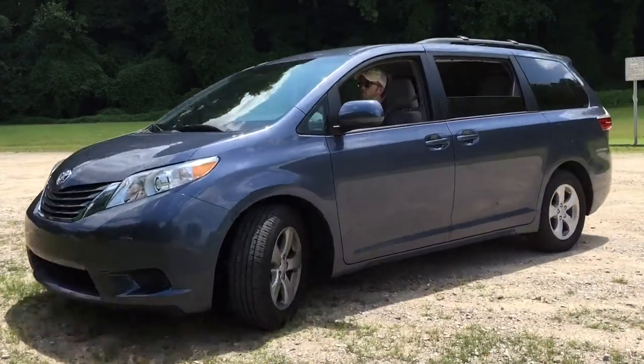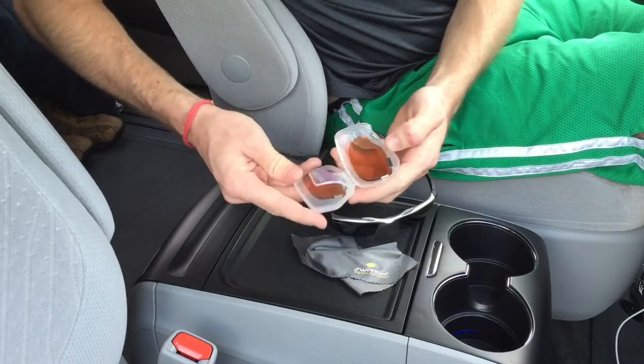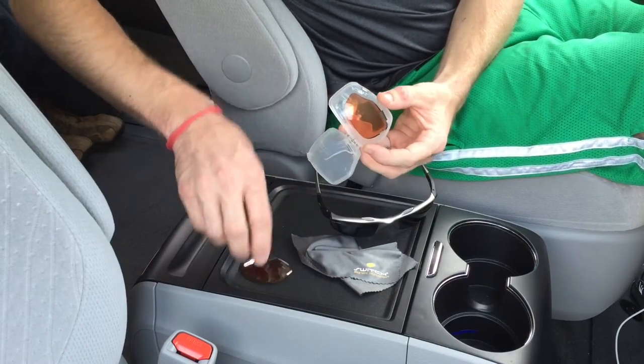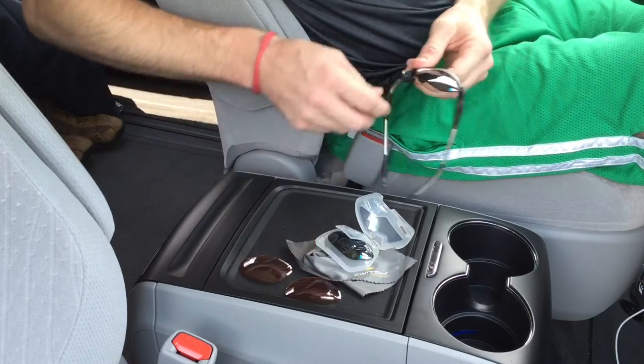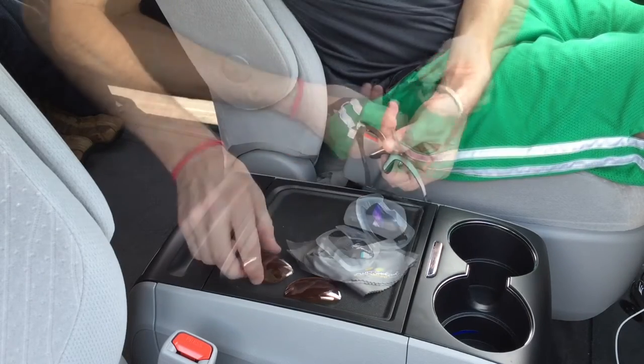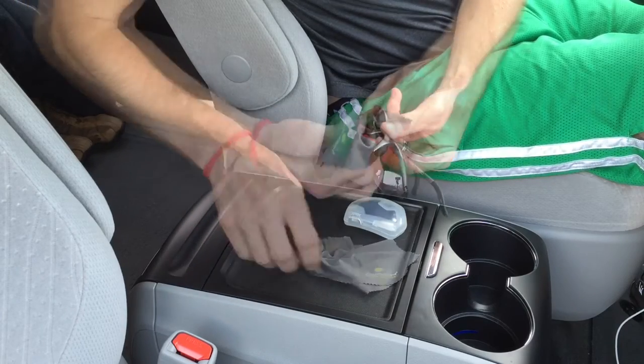Here's the Switch lens system in action. Arriving at the trail, I've used the regular sunglass lenses while driving. To switch to the trail lenses, I'll remove them both from the pod and place them aside — now I've got a safe place to store my regular lenses. After that, I snap in the trail lenses and use the included cleaning cloth to remove any fingerprints. The whole process takes under a minute.